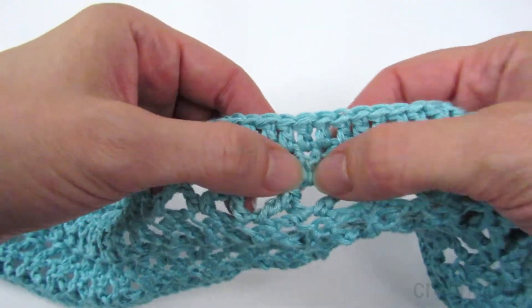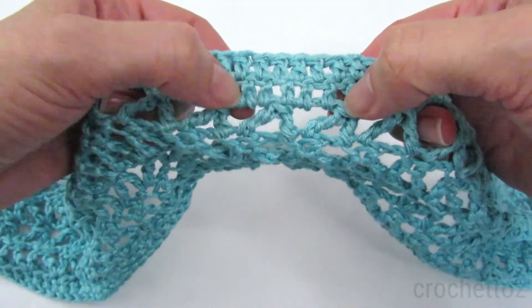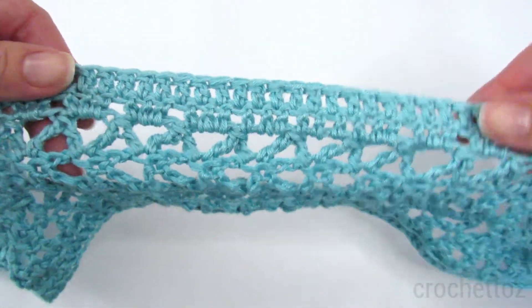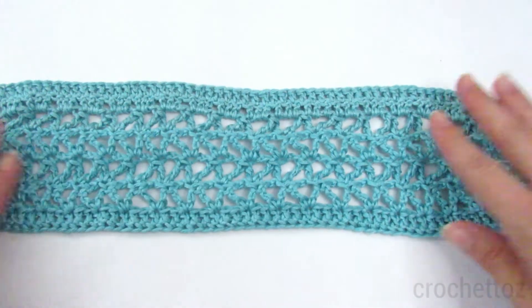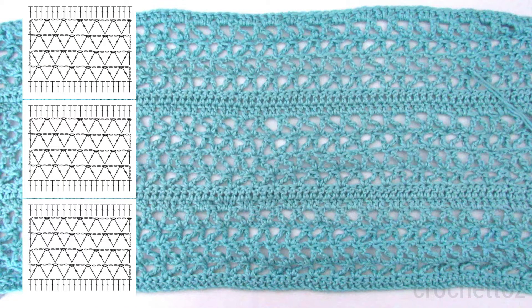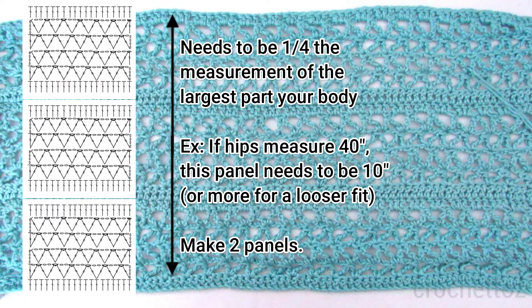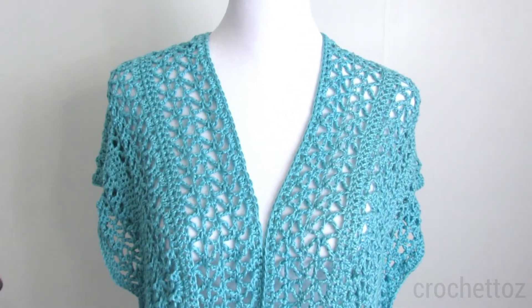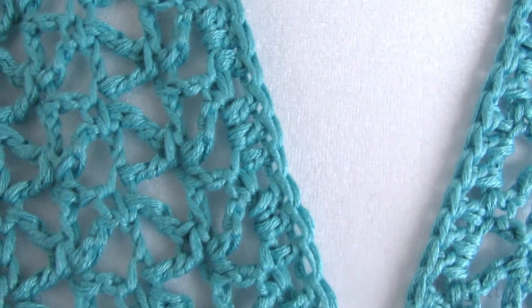Here I did another row of double crochets on top of all of those double crochets, and I'm spacing these apart. That's the pattern — you'll just repeat rows 2 and 3 twice, and then 2 rows of double crochet, and keep going until it's the size you want it to be. You're going to end with just one row of double crochet, and then you're going to make a second panel that's exactly the same. When you end with a double crochet row, it looks finished so you don't have to add an edging later.